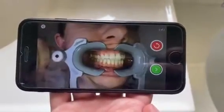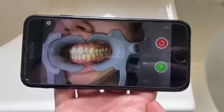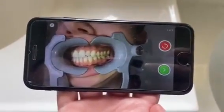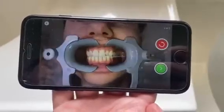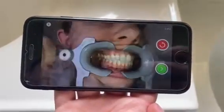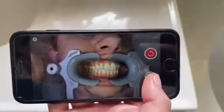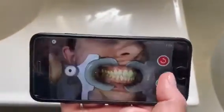Once you've taken your scans you'll be sent to the review screen. Ensure that your scan is of good quality and you can see both back molars on each side and your bite is held together correctly. If you're happy with the scan you can press the green arrow, or if you'd like to retake you can press the red.